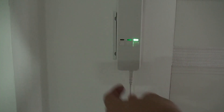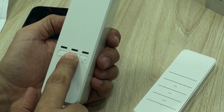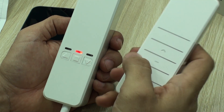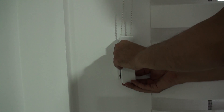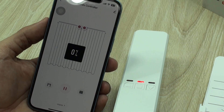The remote control, as it works by radio frequency, must be paired with the main unit. You can pair it by pressing the stop button for more than 5 seconds, which enters pairing mode, then press the up button on the remote control, and we will notice that the main unit responds to the frequencies of the three buttons of the remote control.